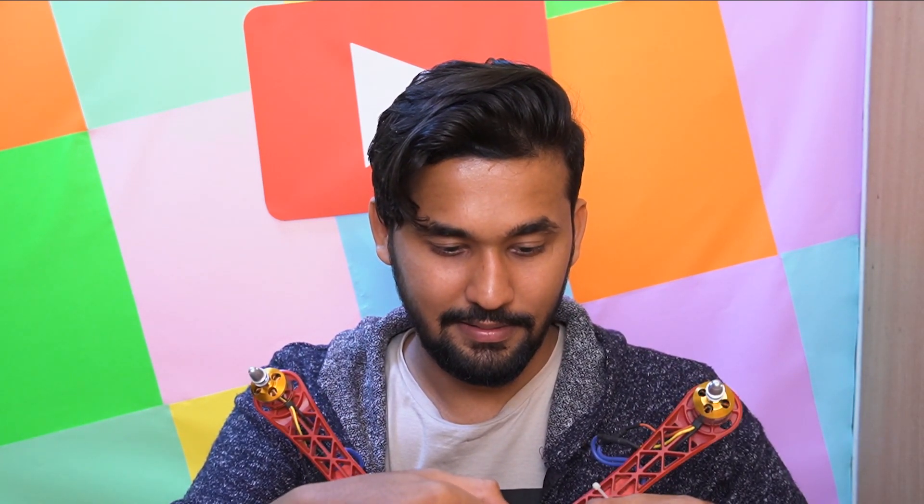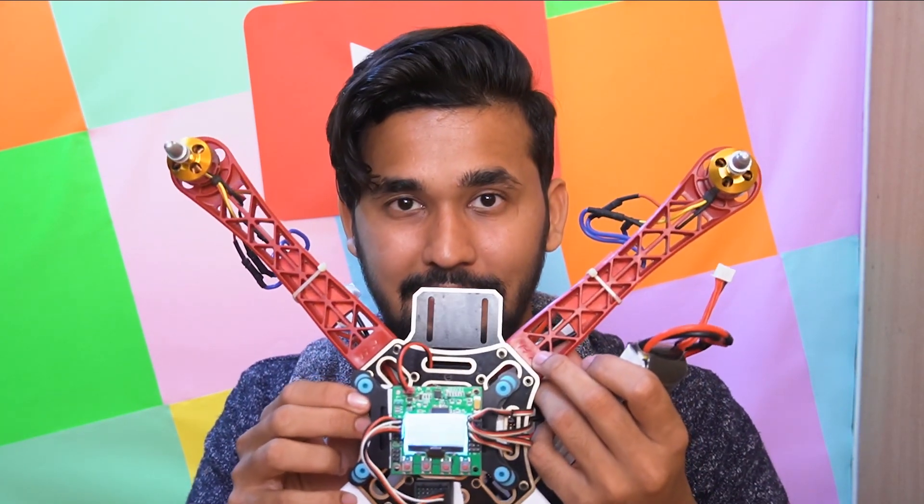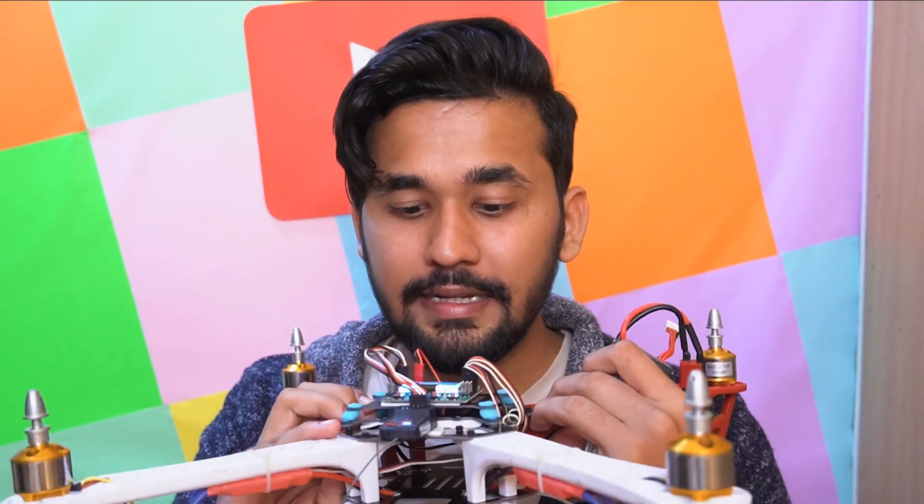After the connections are done, it's time to check if this thing is working. I just hope nothing explodes in my hand. And that's a beep of success — nothing exploded! It says safe, but it is not yet configured. So we will configure the flight controller and everything in the next part.